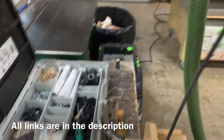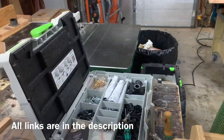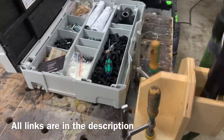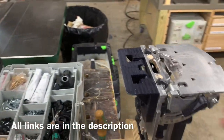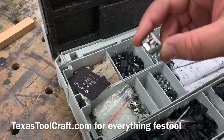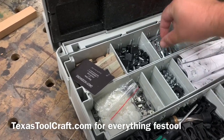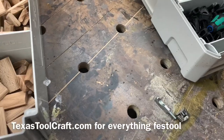You can see it's easy to pull out and take over here to use, and then you can also very easily drop it back in and even use the Domino right here — it's a great way to hold it without it falling. Then I have the Fez Tool Domino connector set and we are going to be using these connectors.